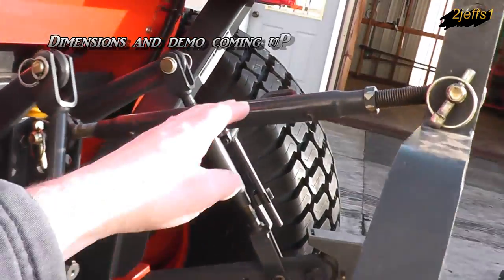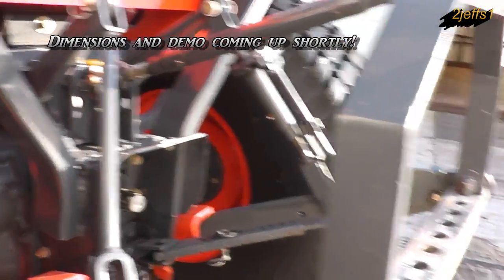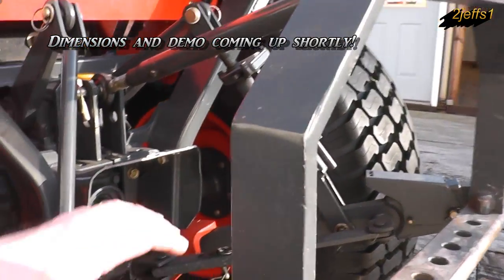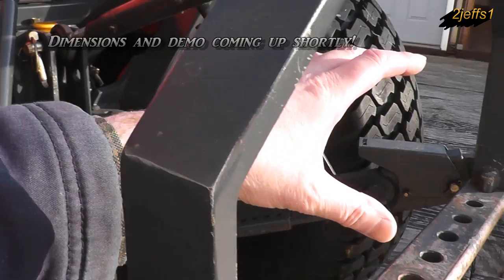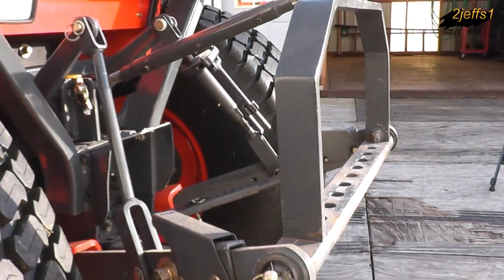Basically on this design you'll notice that all the arms stay parallel with each other. The big thing when I started figuring out how to do it was making sure that you have driveshaft clearance where it comes through the opening here for each attachment that you plan on using.